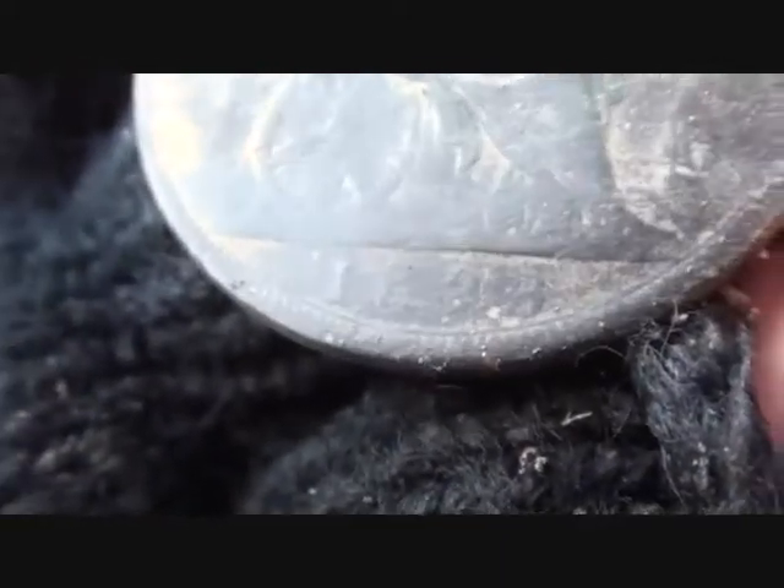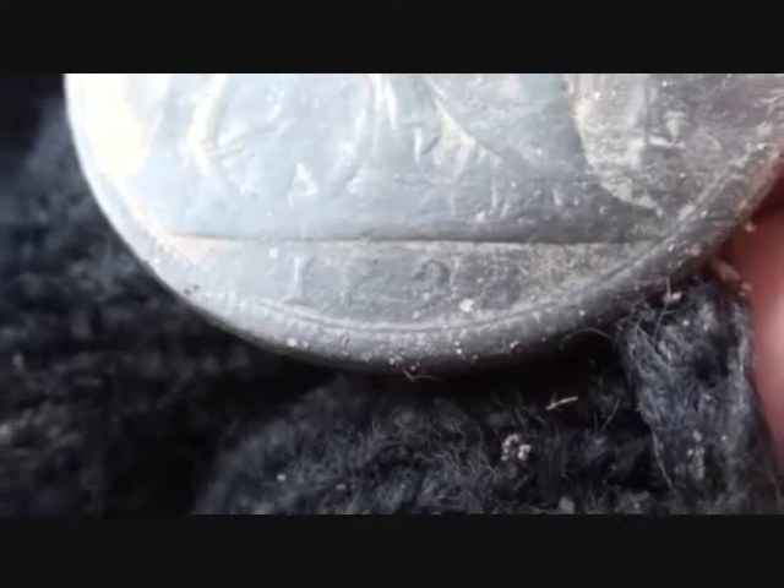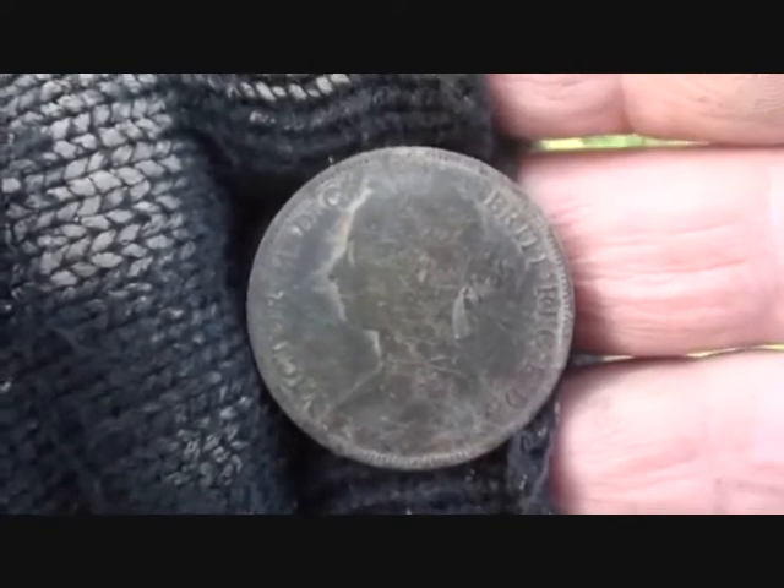We're looking at 18-something — I think it's 1888 or 1898. I'll clean it up. Nice Young Head. And then — 1806! There you go, 1806 George III halfpenny. Good one.